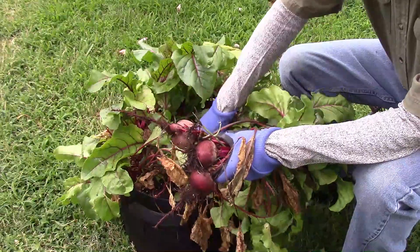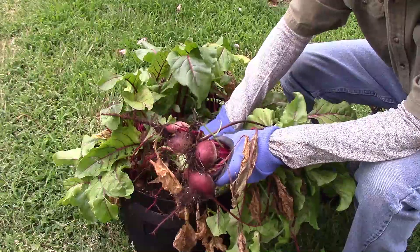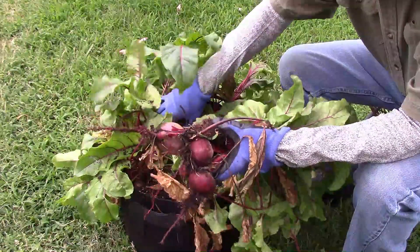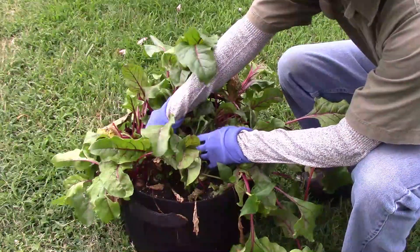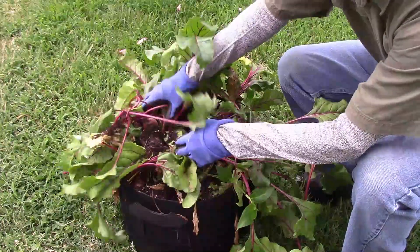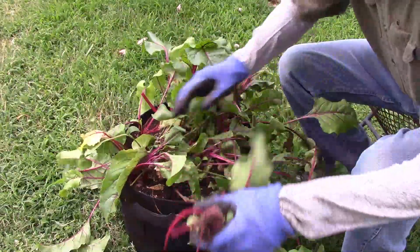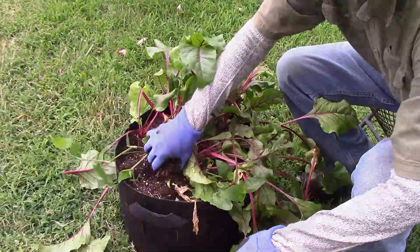I like to space out several plantings of beets just so we can have some pickled beets several times during the summer. This particular variety of beetroot is called Detroit Dark Red. It's my favorite beet to grow for a couple of reasons: first, it's just a good all-round beet, and second, the seeds are usually readily available locally at a decent price.